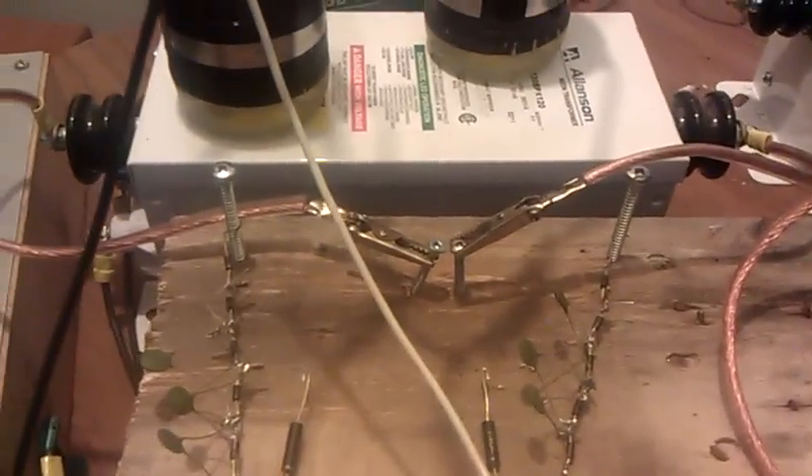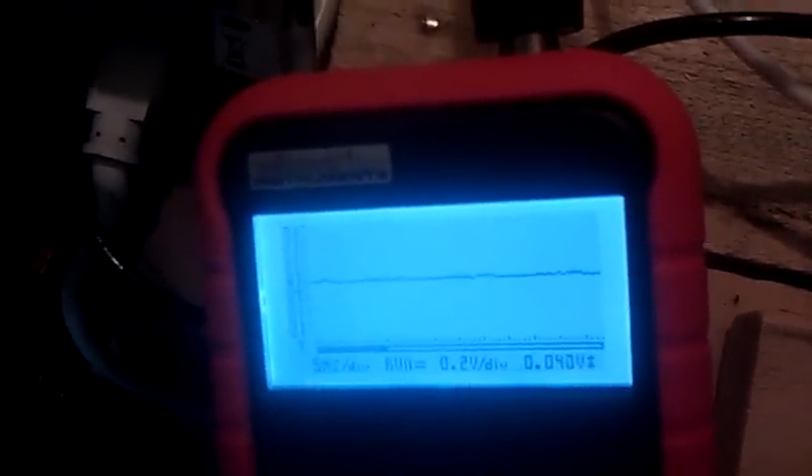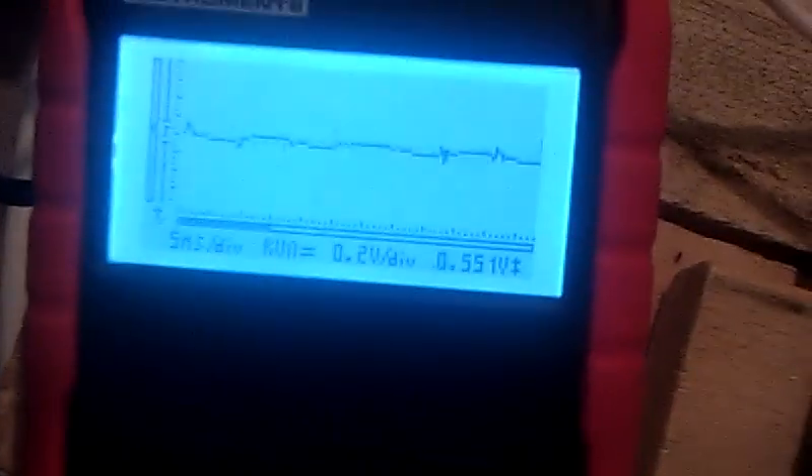I'm just going to measure my transformer frequency here. I've got the NST leads just almost touching each other. No capacitors or anything. I'm going to show you the waveform from the Variac — just turn it up until it jumps. And now I'm going to touch the probe to the screw and watch the wave.